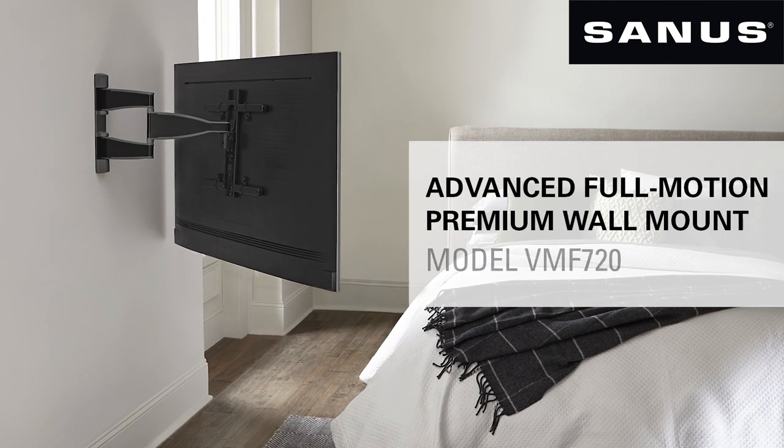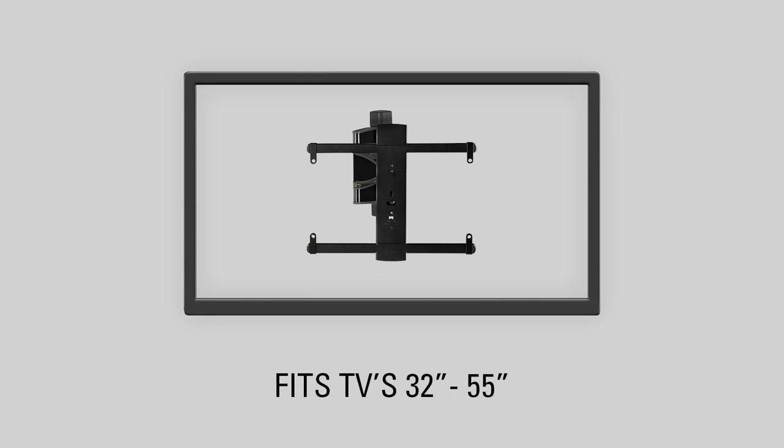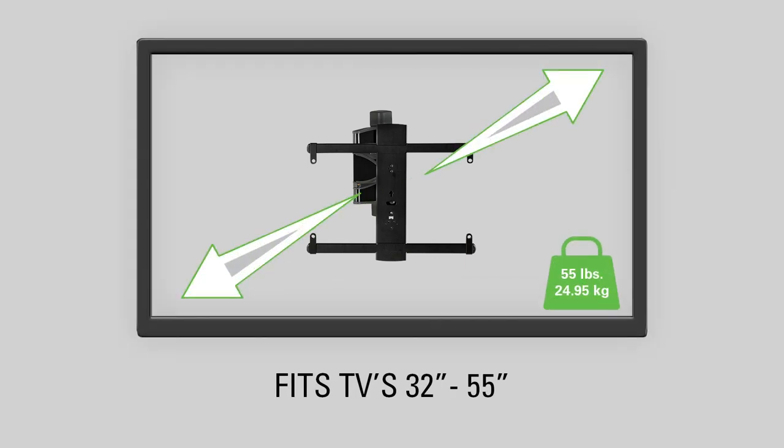This is the Sanus Advanced Full Motion Premium Wall Mount, which fits TVs 32 to 55 inches and holds up to 55 pounds.